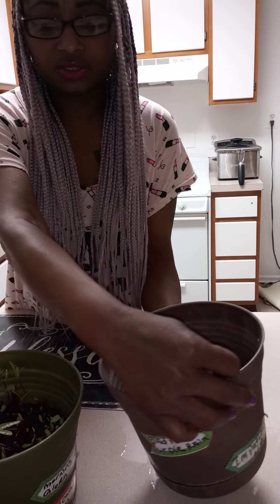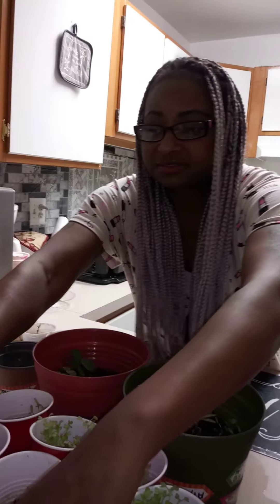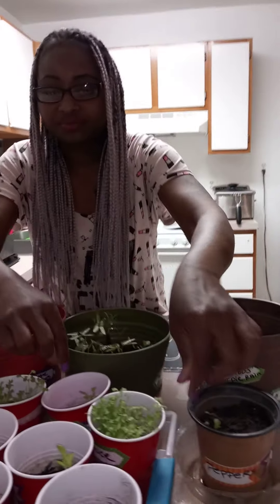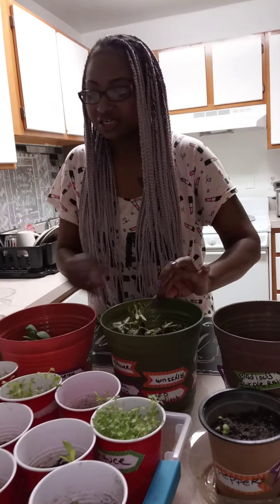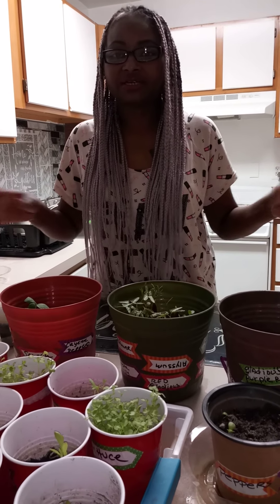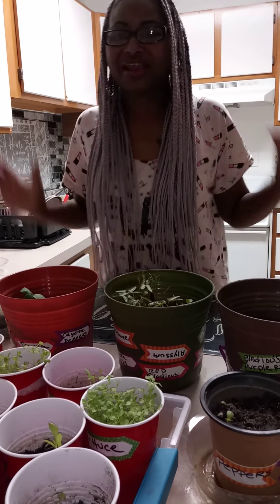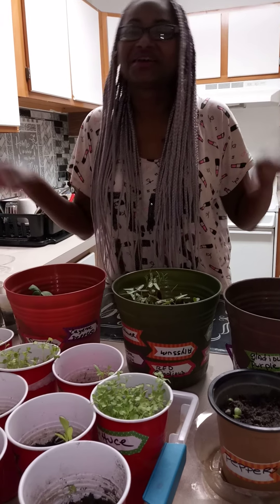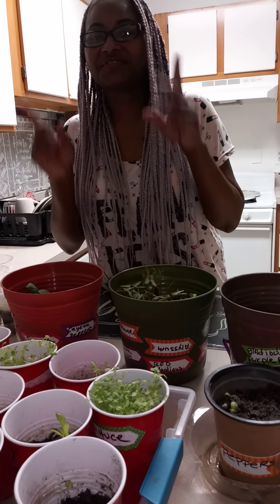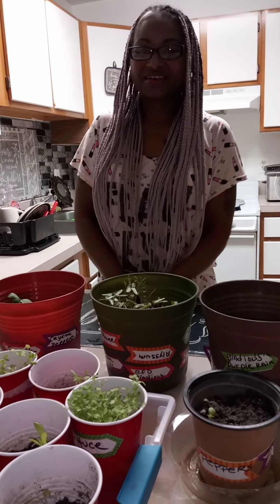Just giving you guys another little look — and that's it, this is Zinnia's Garden! You guys, don't be surprised if you see a name change, because my oldest daughter and I have been trying out names. I said 'Zinnia the Human Flower' — it's corny — and she came up with another name you guys will see if I pick it. Have a blessed day, stay safe, and happy gardening!